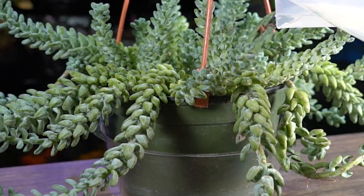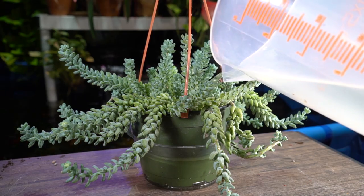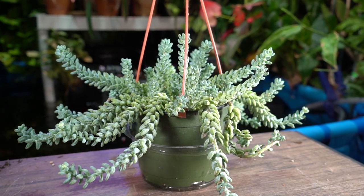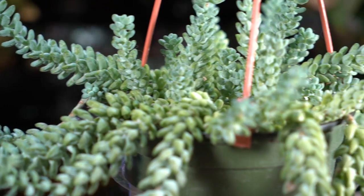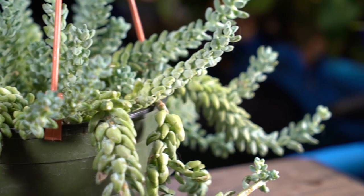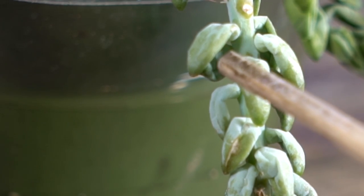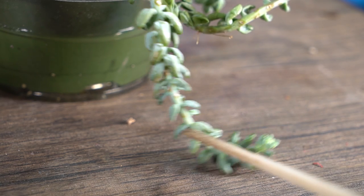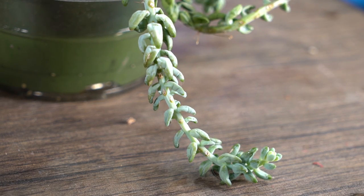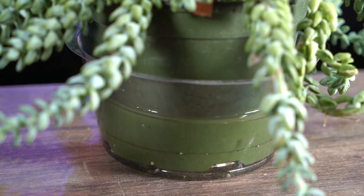They are not forgiving at all if you overwater — not one bit. I'm going to go ahead and give mine a drink now. This will be the heaviest drink I've given this one in months. You can see that mine is desiccated — the leaves are a little more clamped, they're not full, they have some shrivel to them. That's why I'm giving it a heavier watering than I typically would.